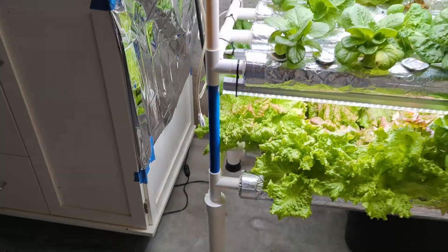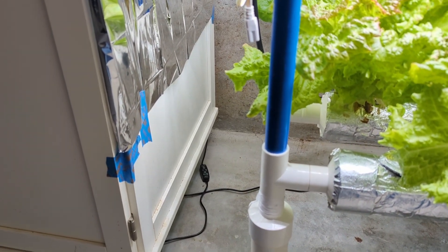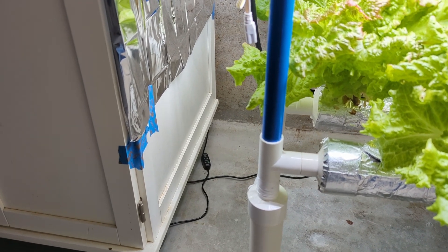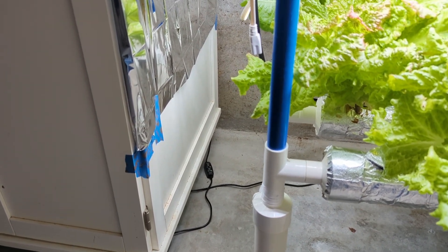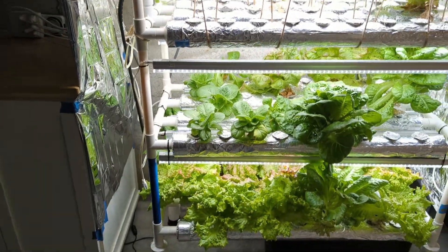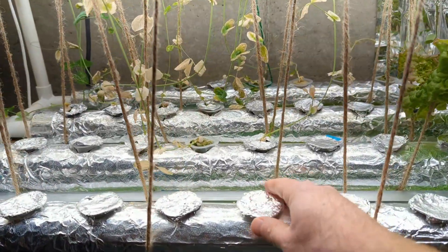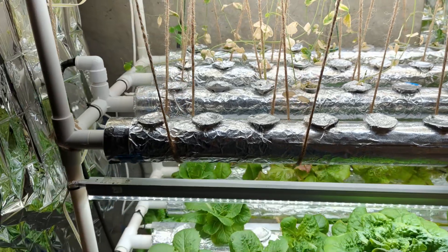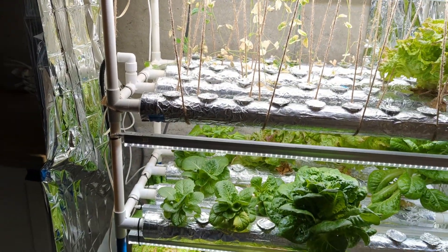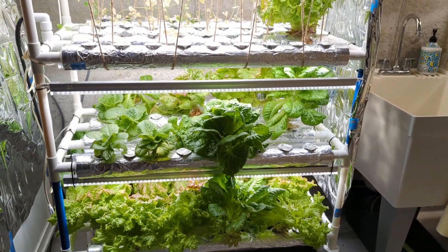The pump does not run all the time. There's a timer right here that comes with the kit, and the timer runs for five minutes on and 30 minutes off, which is really nice because the pump's not running all the time — that saves on electricity as well as keeping the pump healthier. This system comes with three rows and 108 plant sites — these one-inch net cups, 108 of them, about three and a half inches apart, which is pretty close together. It's probably too close for most plants, so you're really not going to be able to grow 108 different things when using this.